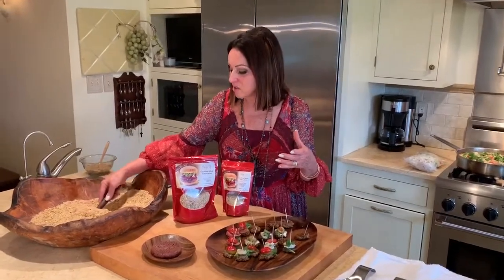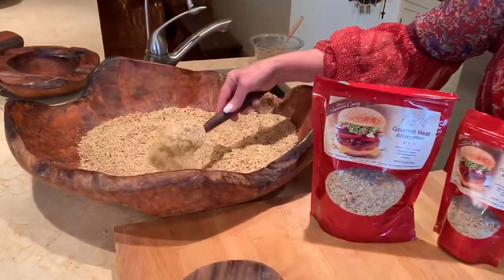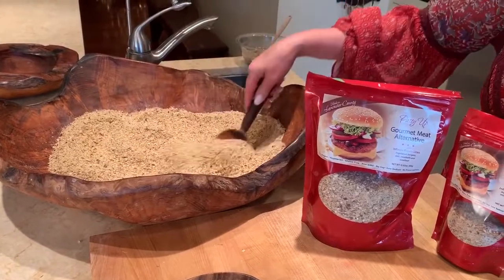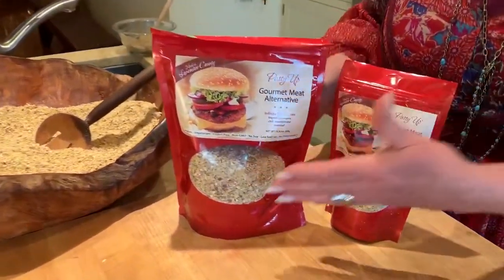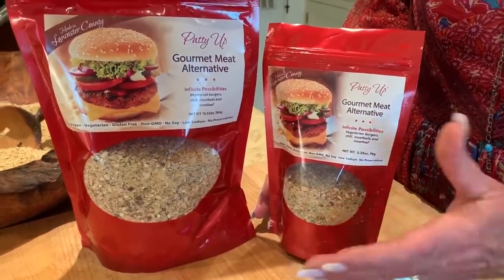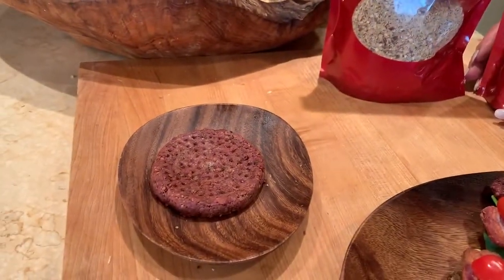And it looks like this. It is just a beautiful product — you want to look at it, you want to taste it, and it smells good. It doesn't smell like chemicals because it is not made from plant chemicals. It is made from nuts and shiitake. And so it's marketed like this, in a large or a small, or you can buy it frozen as a prepared burger as well.